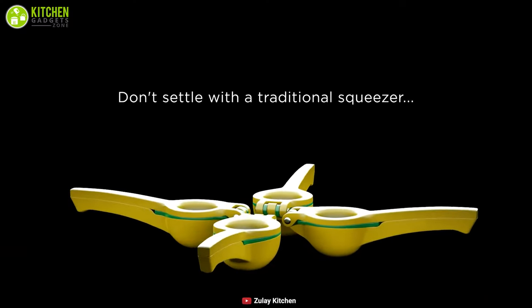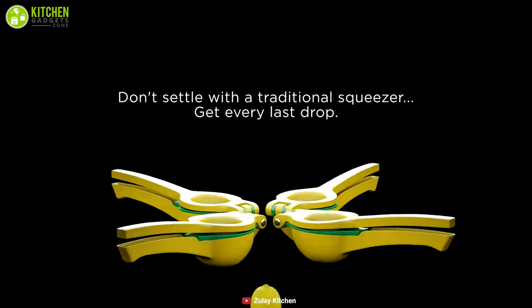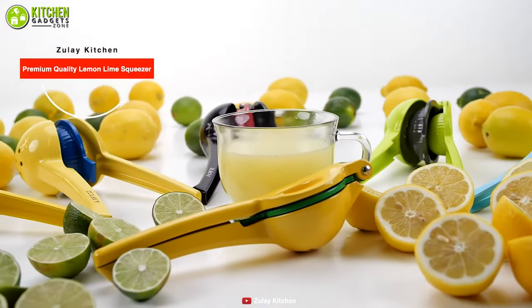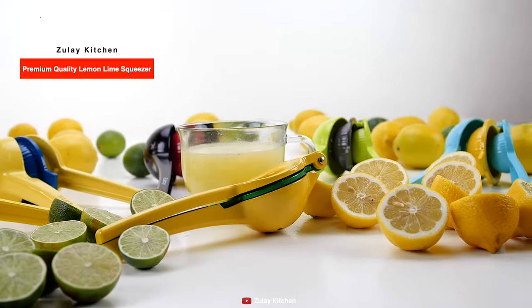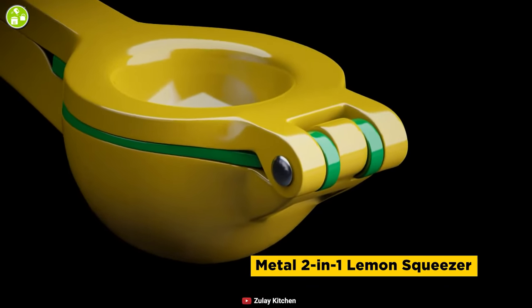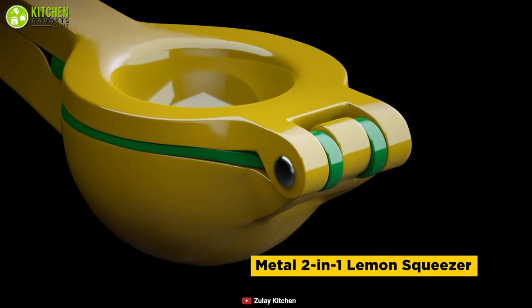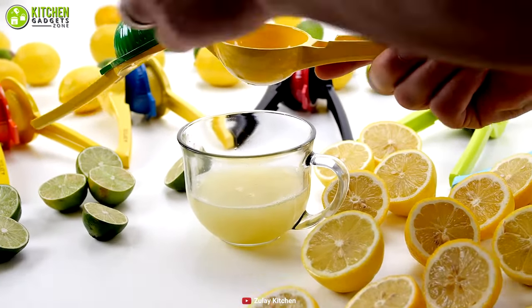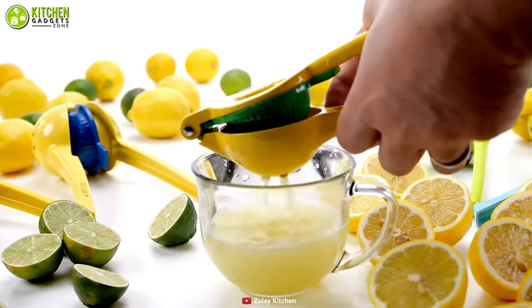Get every last drop of juice from lemons with the Zoolay Kitchen, a manual citrus press juicer that ensures you'll have no seeds in the juice. This squeezer is made of aluminum with a non-toxic, lead-free coating to ensure your safety and reliability, so you can use it without health concerns.